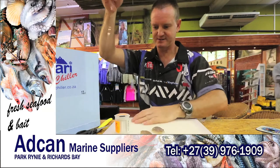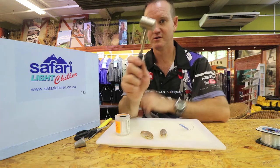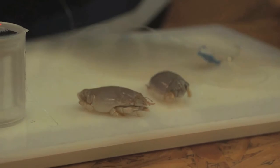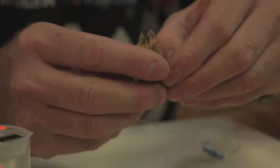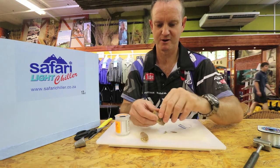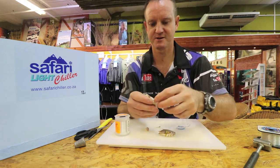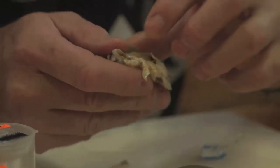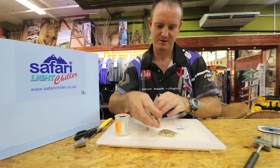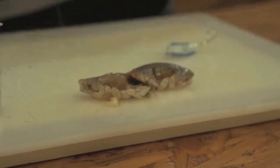Grab the sea lice. You can either use your chocker hammer and hit it to get some of that smell out, especially on the top there, or you can take them and just peel off the actual shell to expose a lot more of that flesh. You can see all that lovely juice now starting to come out of that sea lice already.